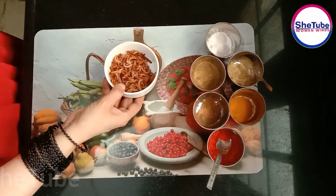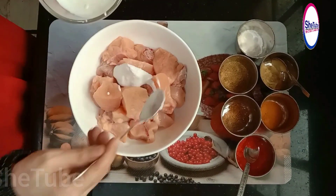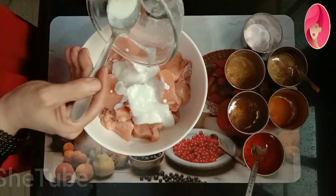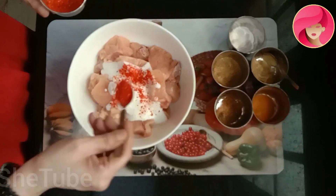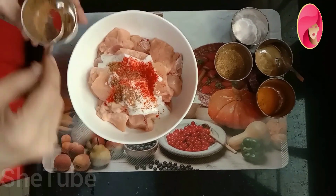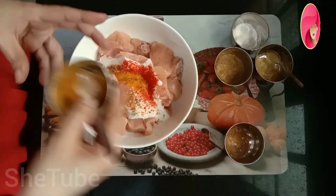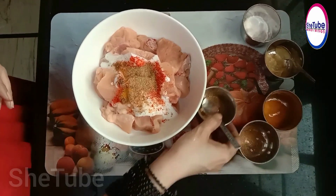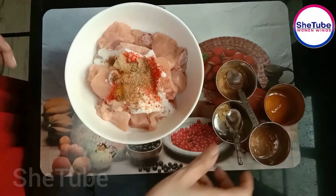I will brown the chicken. I will add 500 grams of chicken and add the marination — about half a cup to one cup of marination paste, and add 1 spoonful.